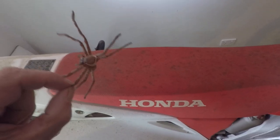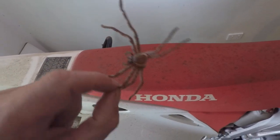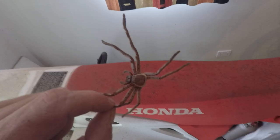It's Bretman here. I was just working in the shed and a spider had molted. This is its skin on the ground and I just thought I'd show you a cool thing.